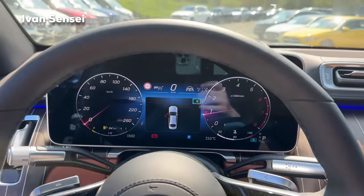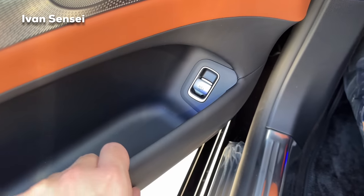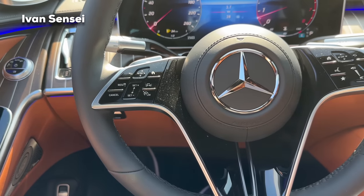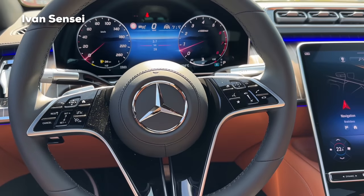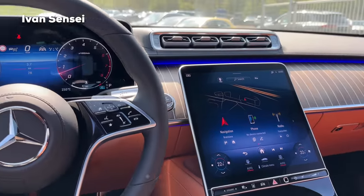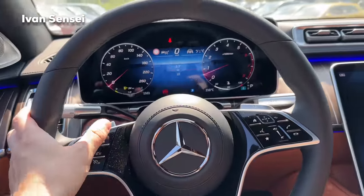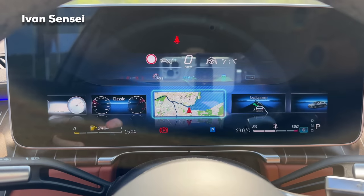The seats are super plush and comfortable. You can open the boot with a button and there are door pockets as well. When you close the door, it's super silent inside — you cannot hear any outside noises. There's plenty of legroom. The interior has a simplistic yet high-tech feel, with a large driver screen and a portrait central infotainment screen. You can change the display theme — Maybach, Sport, Understated, Classic, Navigation, Assistance, or Service.